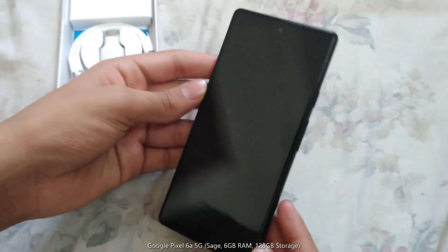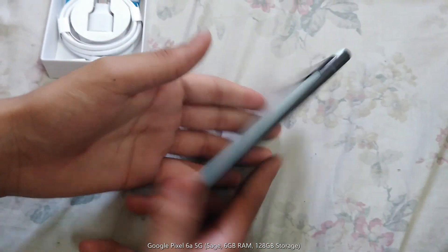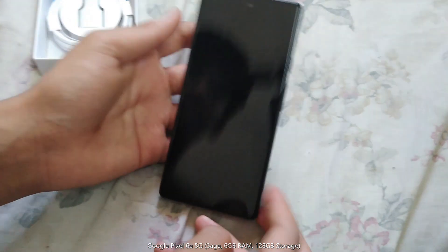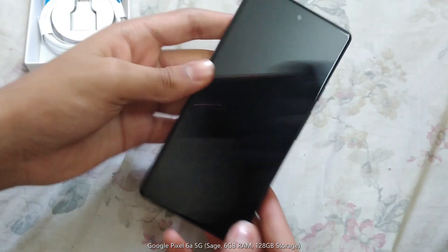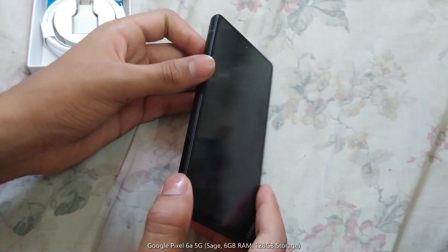I like the front more than the back. The back just doesn't give me the vibe, but the front looks very nice. Especially that square, curb shape. It looks more like a Samsung than an iPhone, but I like this feel more than a Samsung.